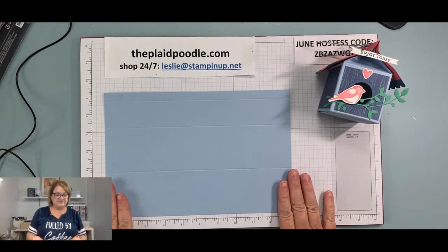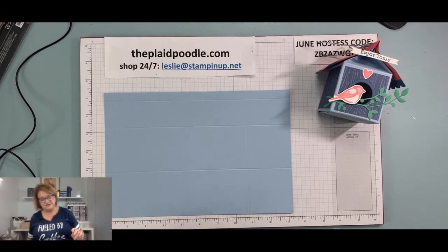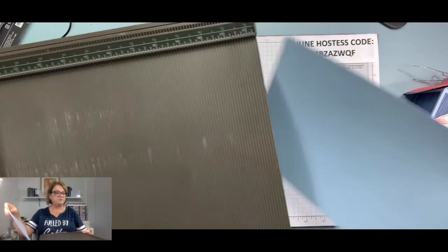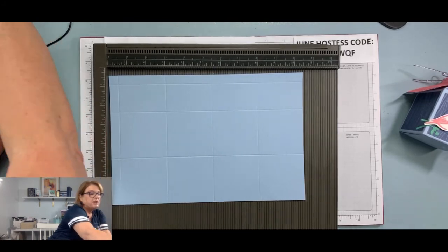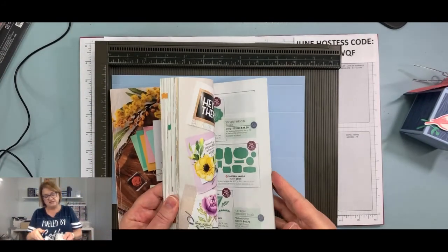The stamp set is full of fun little images — the nest, branches, birds, wings. This is the coordinating Birds and More dies set. When you purchase both as a bundle you save 10%. For our birdhouse treat holder, you'll need a piece of 10½ by 7-inch cardstock. I'm using Seaside Spray — it's a last year's In Color that did not retire, a real pretty light spring blue.